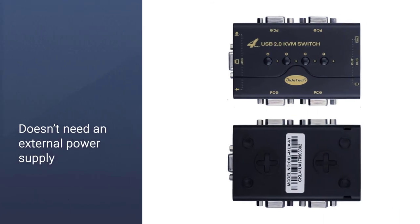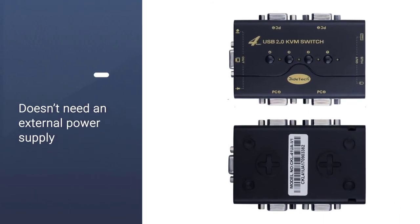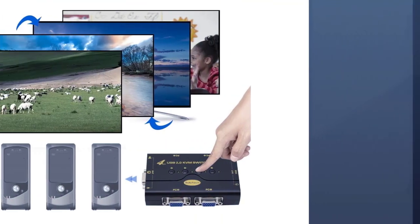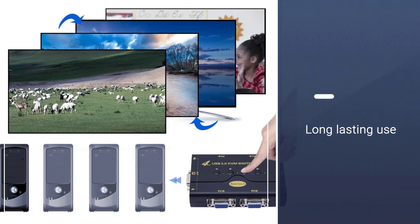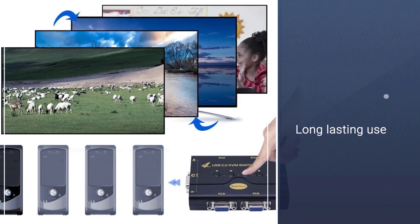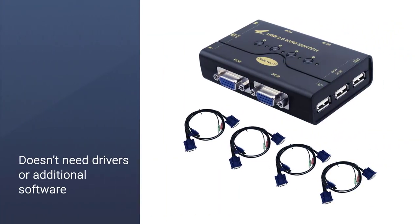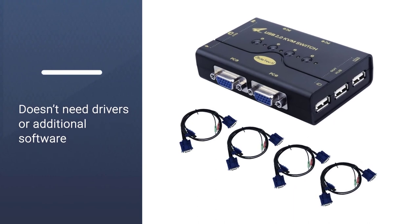This device is compatible with Mac and Windows operating systems. Being a plug-and-play box, it doesn't need additional software or drivers. Considering it is a VGA switch, the dimensions of the box are still compact and pleasing to the eye. The design is somewhat muscular but not ugly.